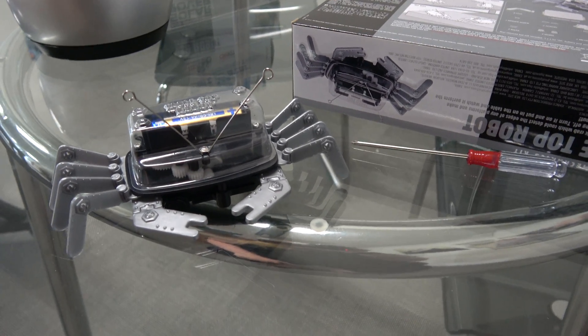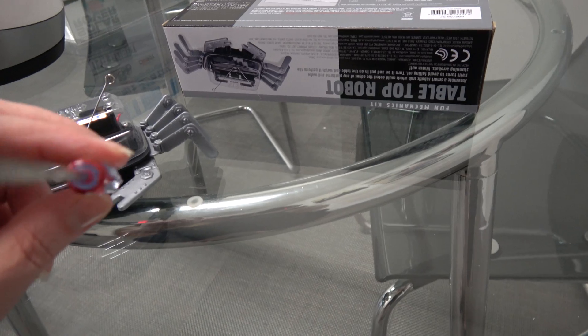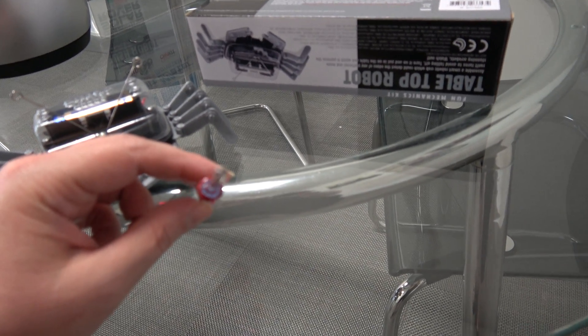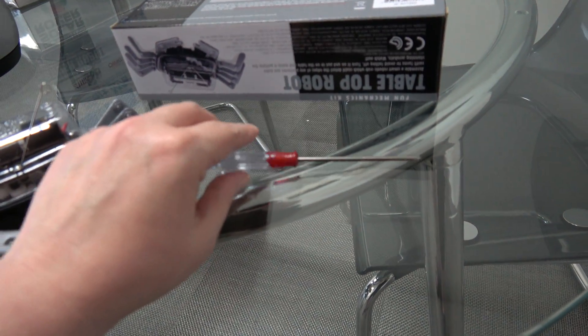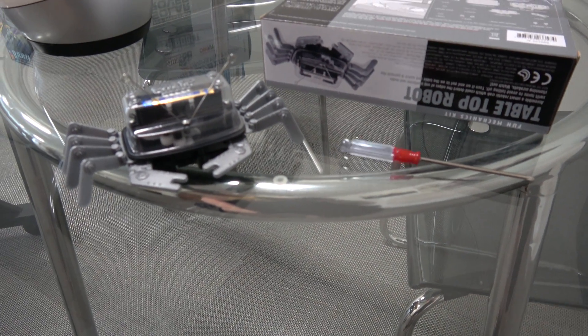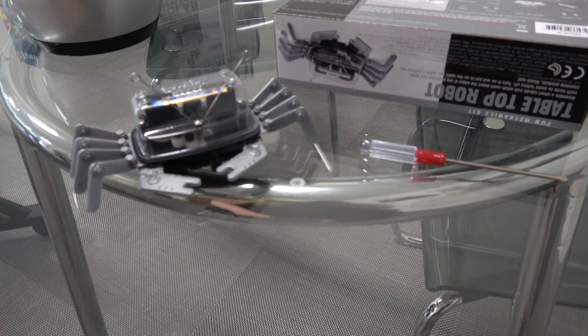It didn't come with a double-A battery or a screwdriver, so it did need a screwdriver with a four-pointed tip — basically a tiny screwdriver that I needed that did not come with the kit.